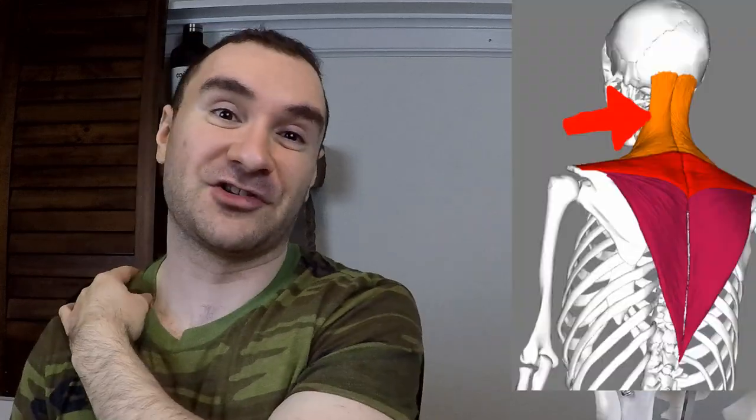Hey guys, Jeff here again to orient your fitness in the right direction. Today I wanted to go over why dumbbell shoulder shrugs are a bad exercise. It's actually one of my favorite exercises, but this series covers flaws in common exercises because I don't think this topic is covered enough.